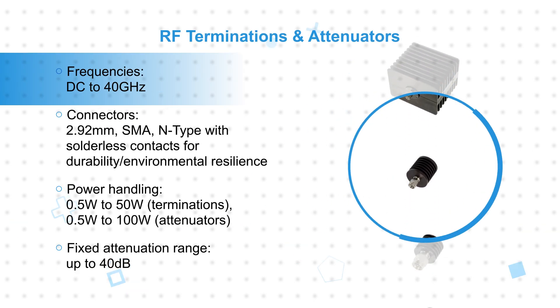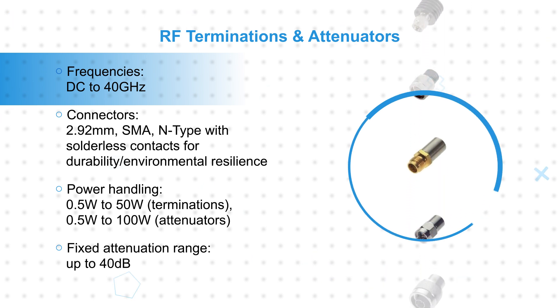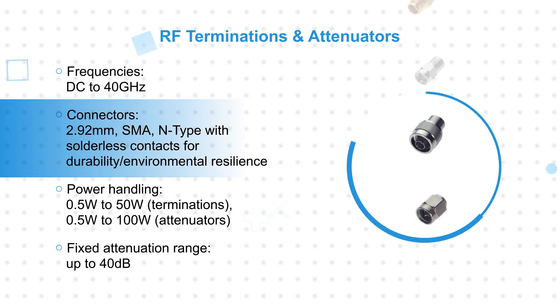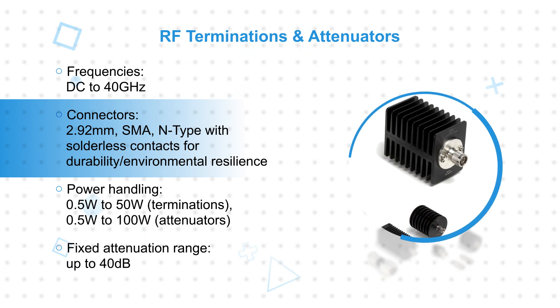RF terminations and attenuators provide superior heat dissipation and power control for signals from DC to 40 gigahertz with precise impedance matching and very low VSWR. They're available with 2.92 millimeter, SMA, and N-type connectors using solderless contacts for exceptional durability and environmental resilience.